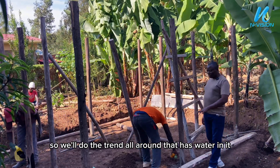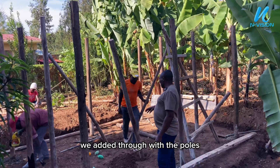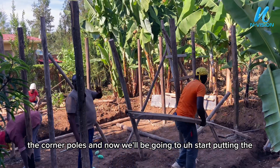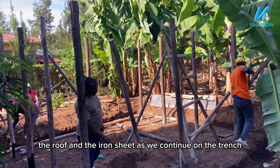The trench will keep our bees safe from predators. We'll do the trench all around — it will have water in it. We are through with the corner poles and now we will start putting the roof and the iron sheets as we continue on the trench.